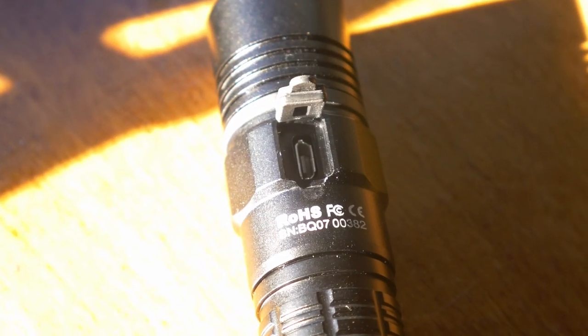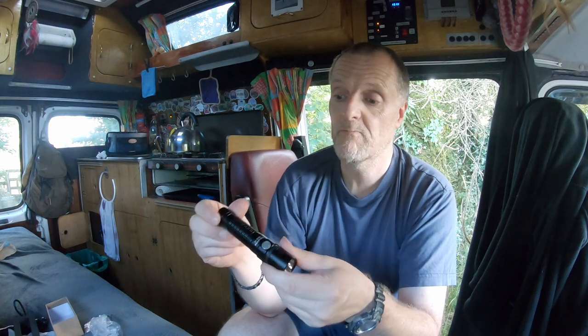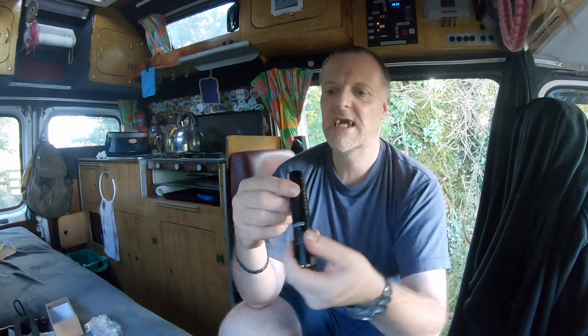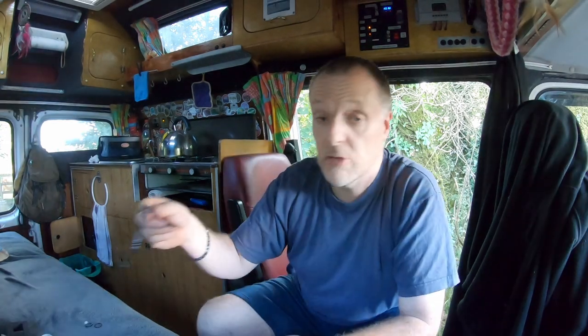The fact it's USB rechargeable is brilliant for your campervan — basically you can just plug it in and it's ready to go, you can keep it in your van all the time. Not being USB chargeable means you have to take it indoors to charge it, which is a pain in the neck. I much prefer something like this with a USB charging port.